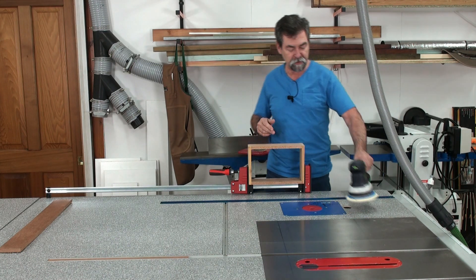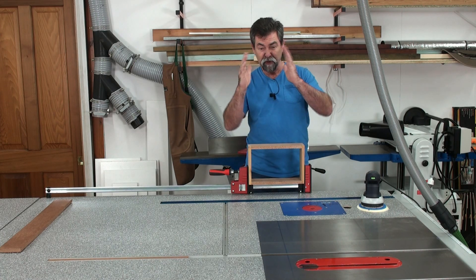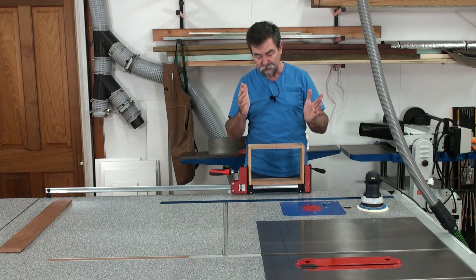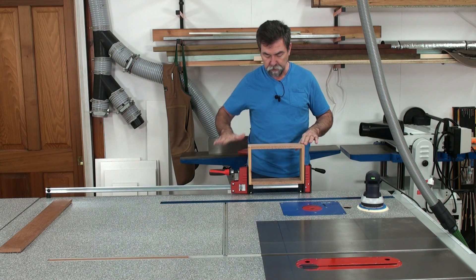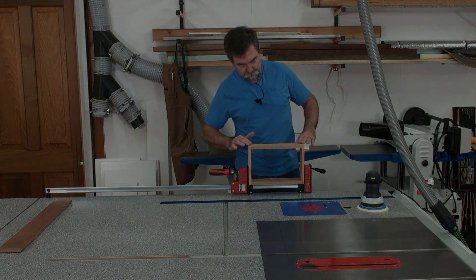It obeys my every command. Look how good it is — that held it perfectly. I wasn't putting any stress on the joints at all to crack the glue joint. That's come up absolutely beautiful on 180 grit. I might even take that a bit further.